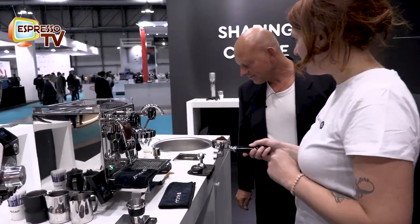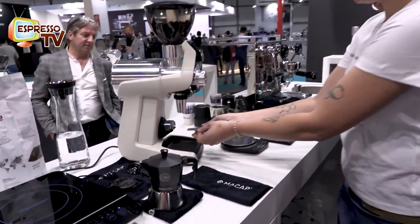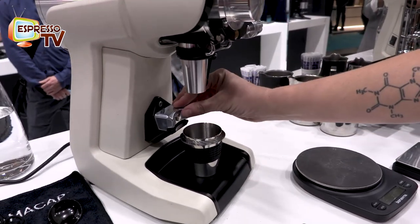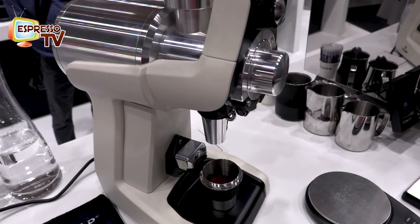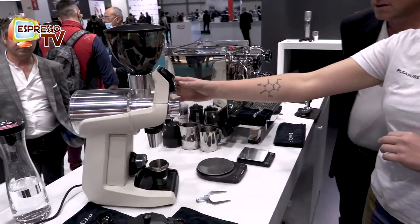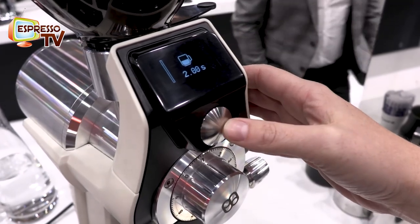I will show you something different. Because with this grinder you can also work in another way. You can take off this part of the machine very easily. And you can switch the grinder to another way of grinding like this. So as you can see there is no dust around. It is also possible to use it as a single dose.